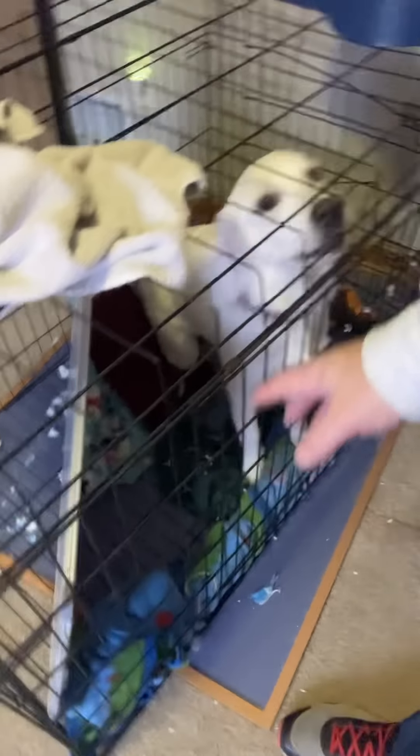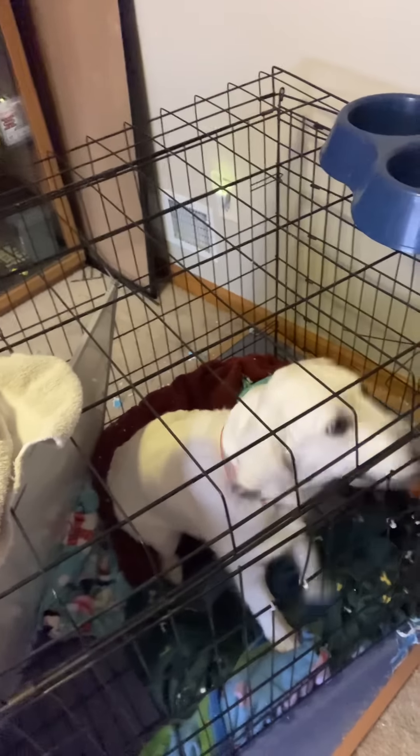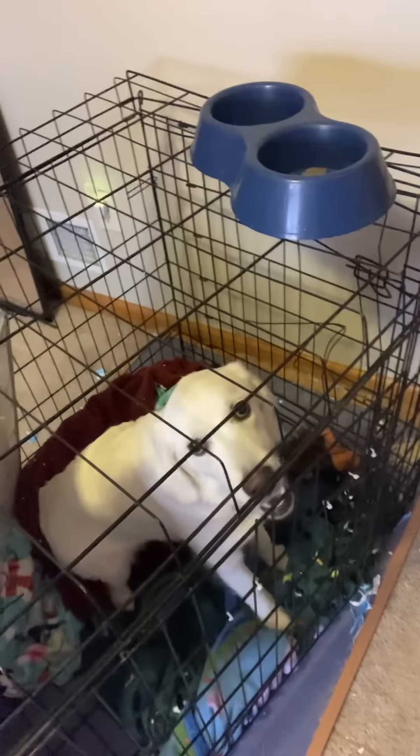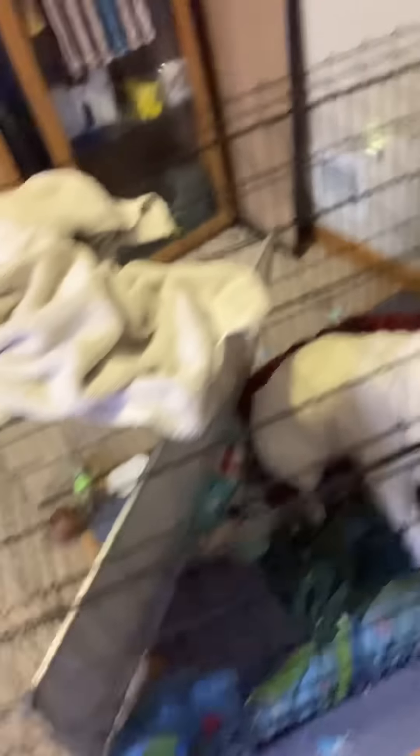I'm going to go in here and show you — this is Lalo's bed. If you notice, I have a separator here. If you put the dog in the crate with less room, she's not going to go to the bathroom. She hasn't had many accidents in here, which is good. I just keep this separate for her.